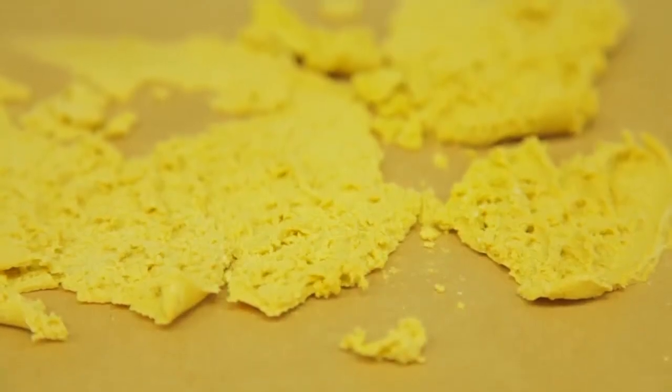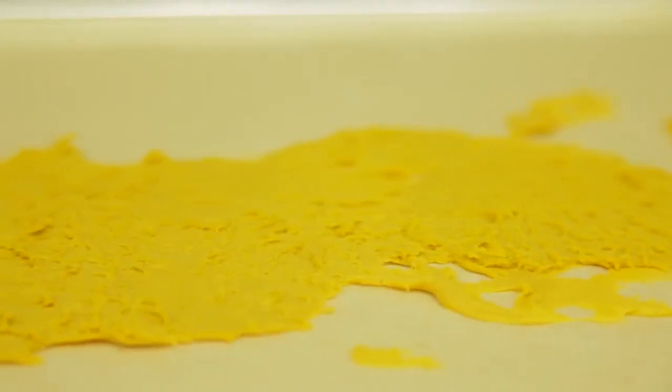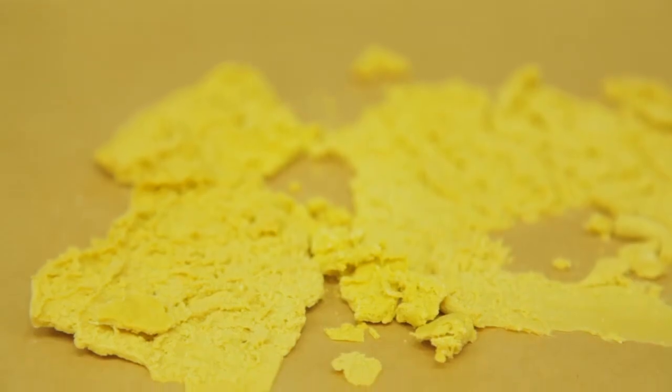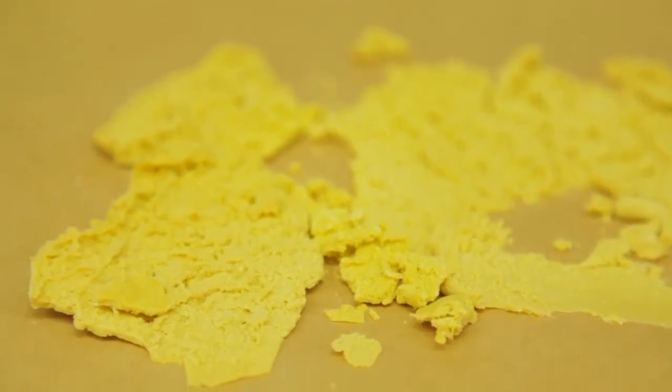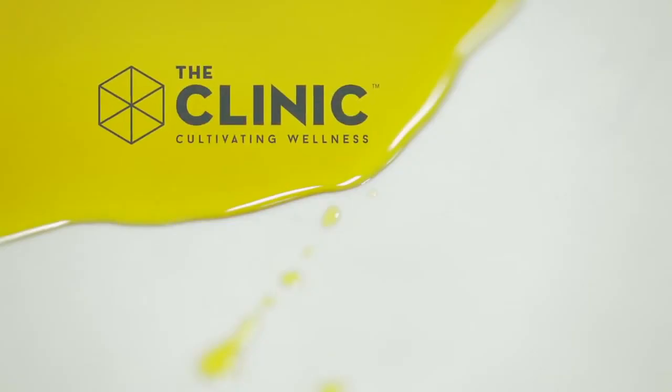Because live resin contains higher levels of these liquid terpenes, the final extraction tends to be more viscous than butter or shatter. If you're curious for more information on cannabis concentrates or which extraction might work well for your needs, please talk to your friendly bud tender at the clinic today.